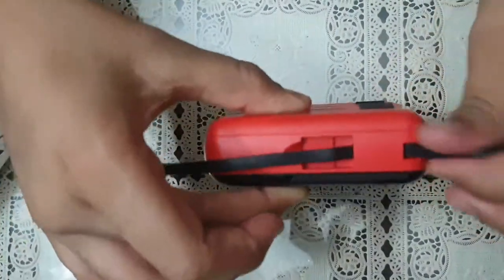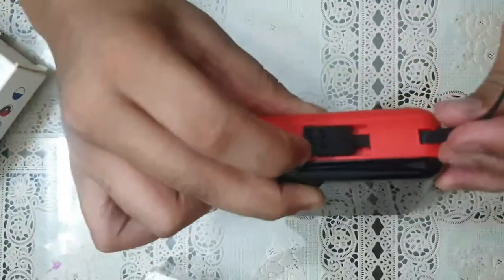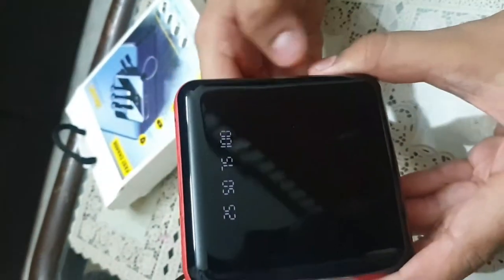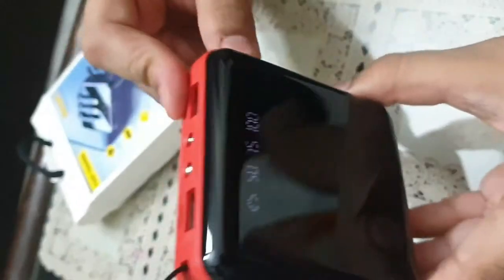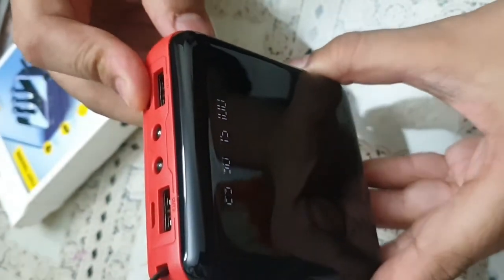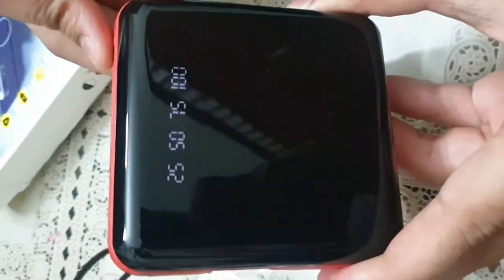Let's put it back. I like the LED display screen — it's neat and clean. There is a button; you can use this button to switch the device on or off.